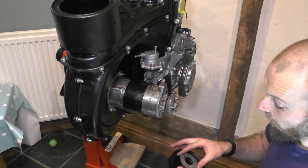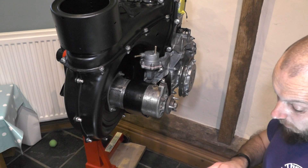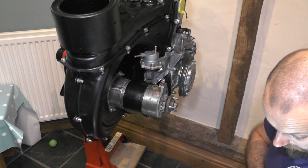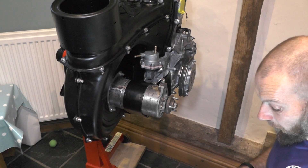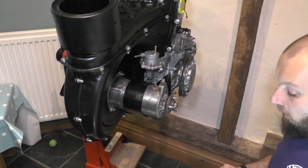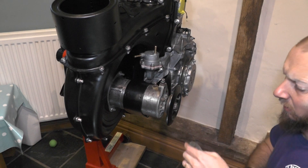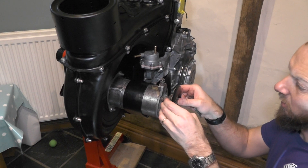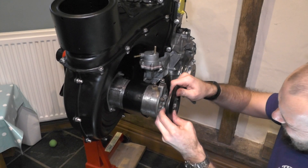Memory serves me right — I think there were three plates on the outside and two in the middle. We're going to put our back plate on first, then our two plates here. Spacers. It's not quite sitting. There goes the other half.